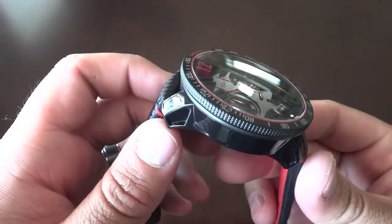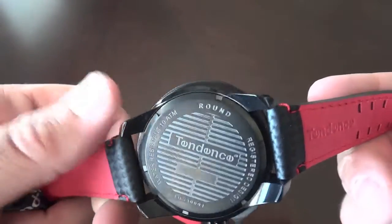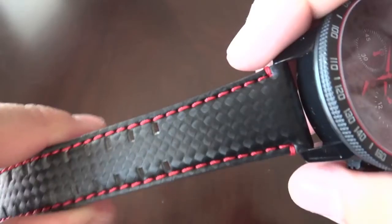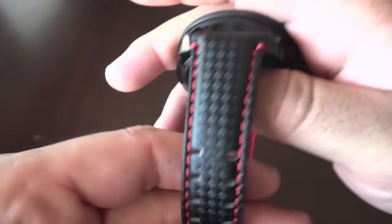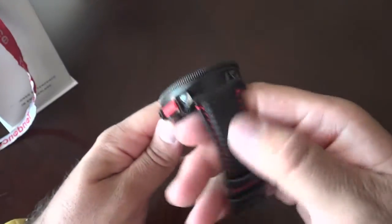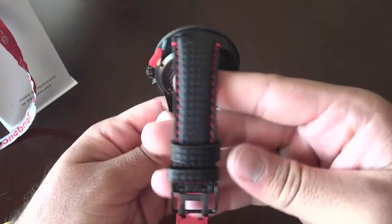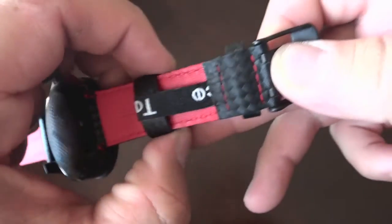They use what they call Nytec, which is like a reinforced nylon-type material on the case — supposed to be lightweight, super strong, and super durable. The strap on this is leather with carbon fiber and it's got a great texture to it. The red stitching is pretty hot. Tendance branding is on there, water resistant to 100 meters. I like the rubber bracelet — Tendance does a lot with the little spiky things going down the middle. The red inside on the strap is fantastic, and I like this strap keeper so it doesn't float up.